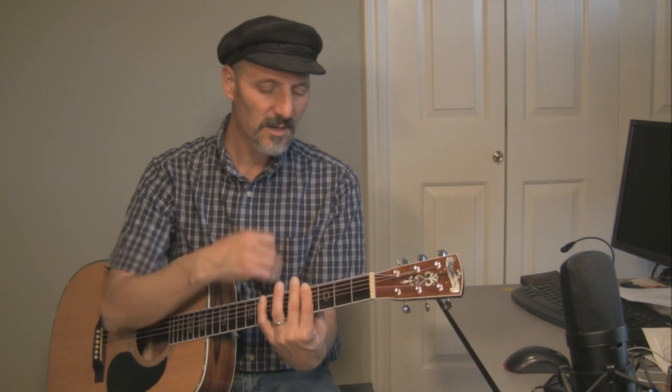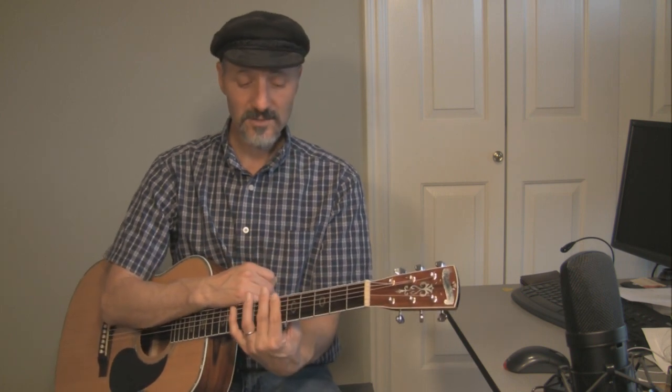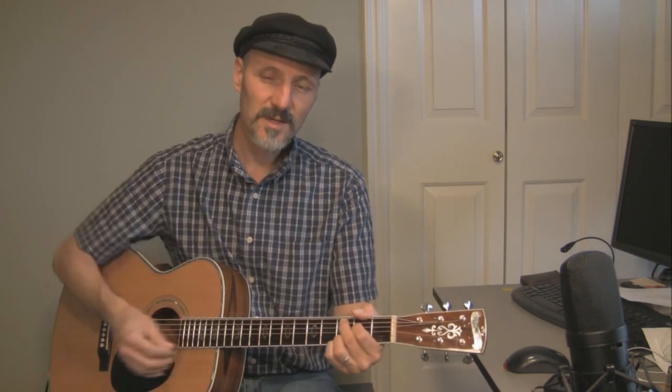Now if you need to have it higher, just put the capo up farther — either up to where Curtis Stigers had it, or second fret, fifth fret, sixth fret, anywhere you want to, just so it feels good in your voice. If you don't like the way it feels in regular tuning, drop it down a half step, a little bit lower. That works too.